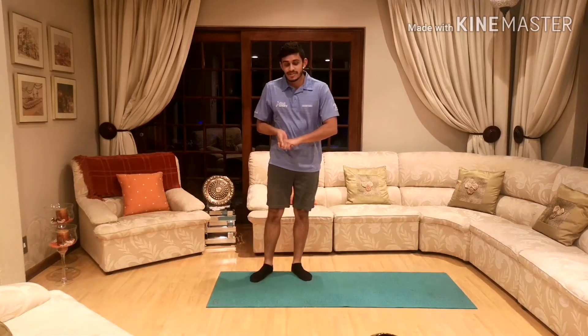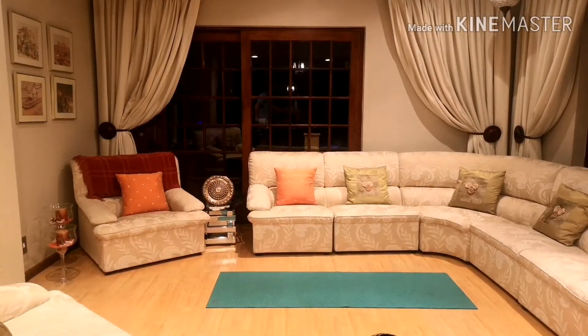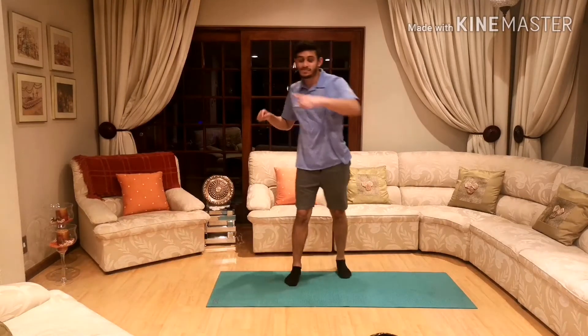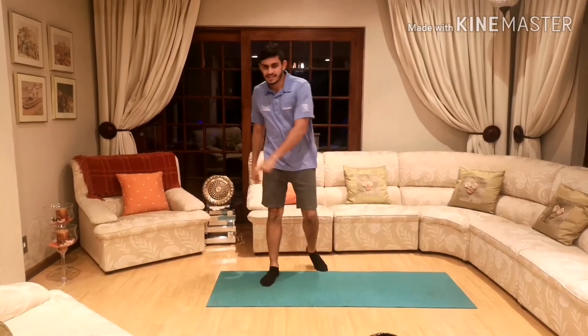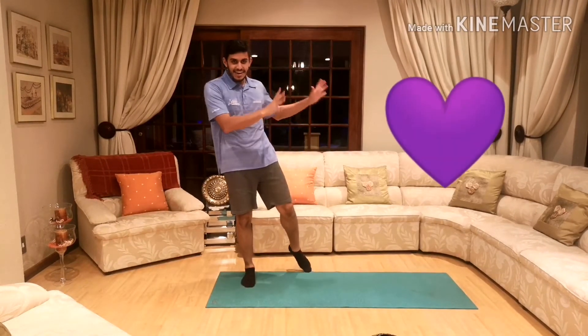Okay guys, that's our next few exercises done, let's move on to the next ones. For the last two shapes and our last two exercises, we're going to have a little fun. The first one we're going to be doing are hearts — the heart shape, a little lovely shape, just like the shape of our heart.